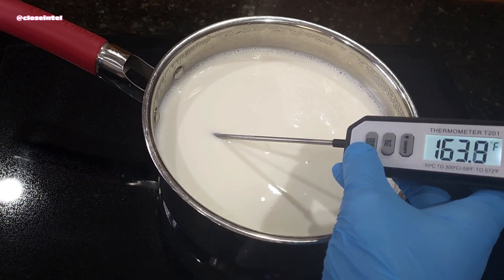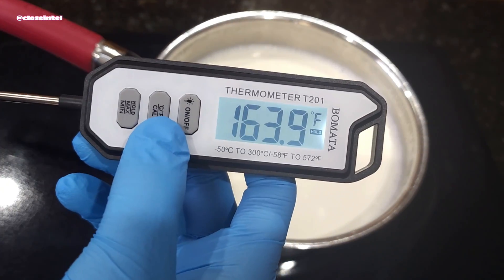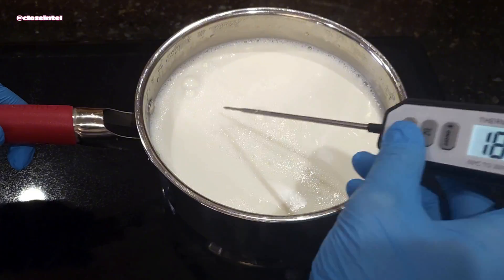This milk is already pasteurized before it goes to the store, but it's always good to be safe when making yogurt so any unwanted bacteria doesn't form.